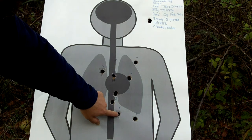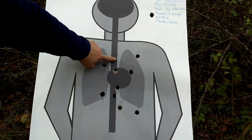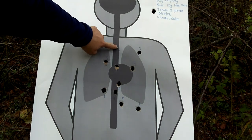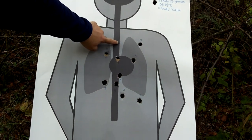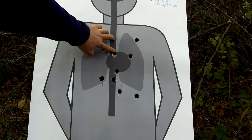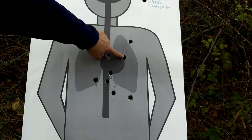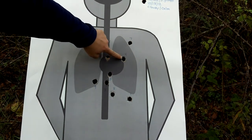The second group — four, five, and six. I had shifted my point of aim up to about this point, say about three, four inches high, and I got pretty good coverage right there.